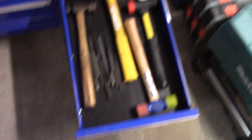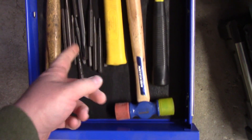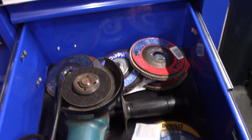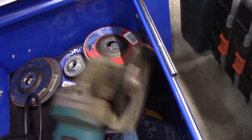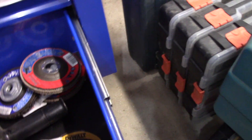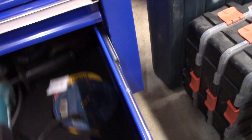Here is my hammer drawer with different punches and alignment tools one might need with a hammer. Down in this drawer I keep my Makita angle grinder — as you all know I'm a Makita fanboy — and all the accessories one would need with an angle grinder.